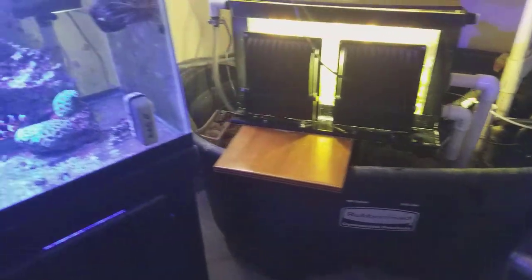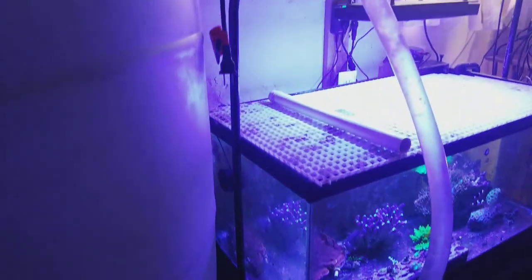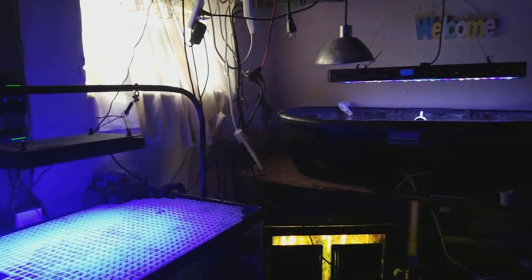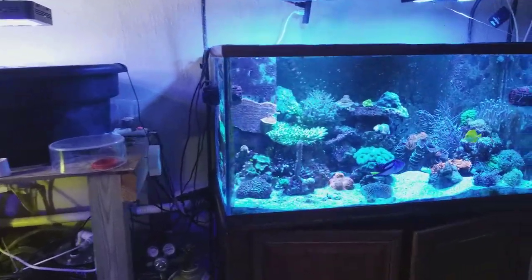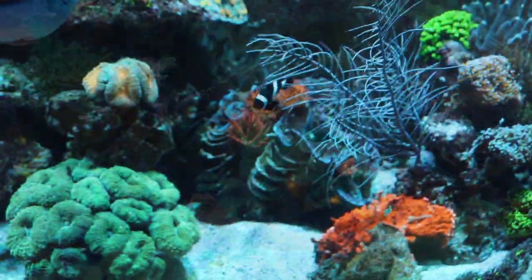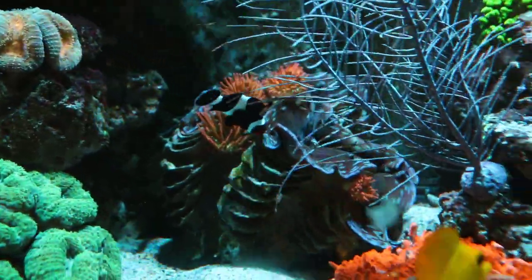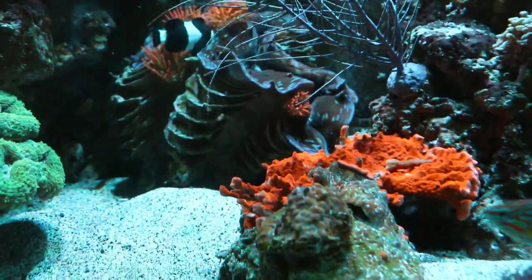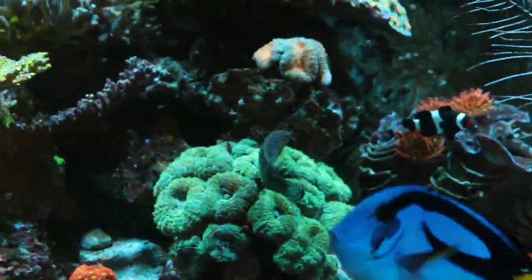Since he has his water running to the sump on the left, he doesn't have equipment underneath the tank anymore. There's a frag tank and it's a really nice setup — he's got a good amount of water so everything stays pretty stable with the calcium reactor. The system has been moved twice so he did have to change and update some things, but just like any other reefer he stuck with it and progressed. Let me show you some pictures and videos of his tank — enjoy, and as always thanks for watching and happy reefing!